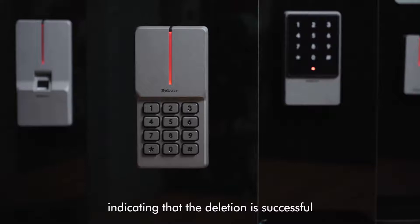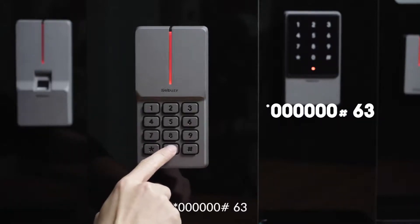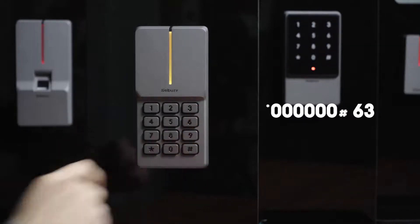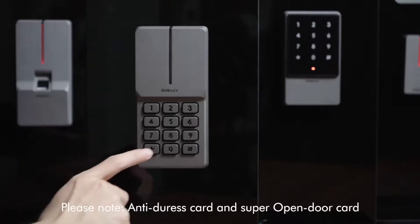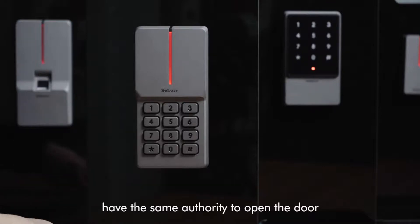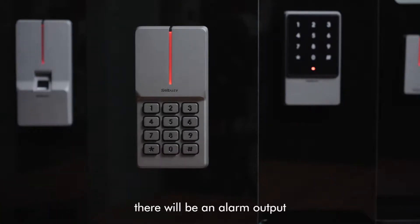Indicating that the deletion is successful. To authorize an anti-duress card, steps are as follows: star key, 6-0, pound key, 6-3, read card. Please note: the anti-duress card and the super open-door card have the same authority to open the door. The only difference is that after reading the anti-duress card, there will be an alarm output.